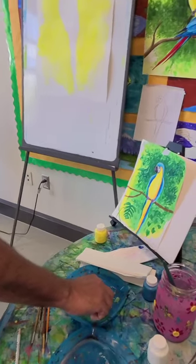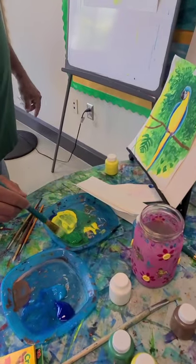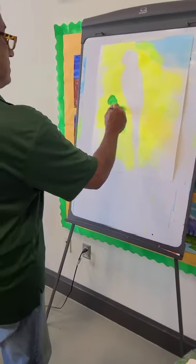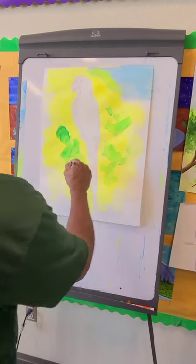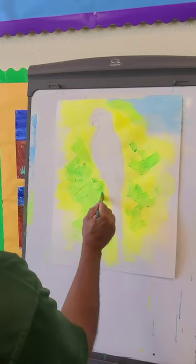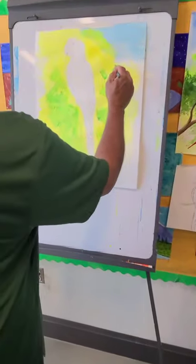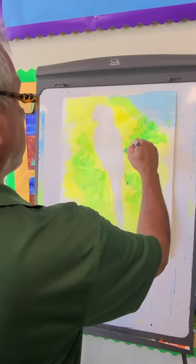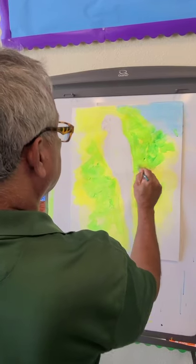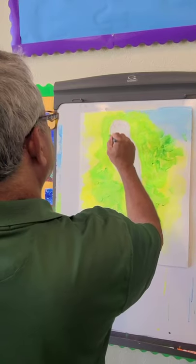Now we're adding some green to our palette next to the yellow, and we're going to mix a little with the yellow to get a light green. Have fun while you're doing this — we still haven't gotten into the detail of the painting. Right now we're just getting that lime green color, and later on we'll go with a darker green. We're adding this green all over the yellow to create a lime green for a real nice tropical look.